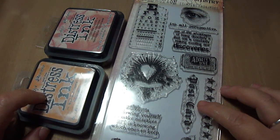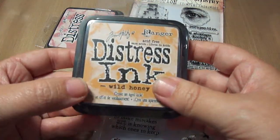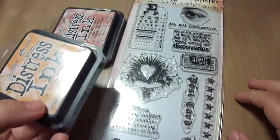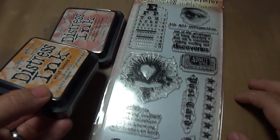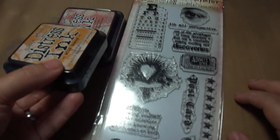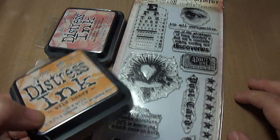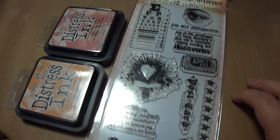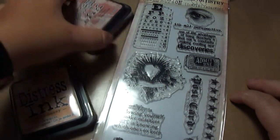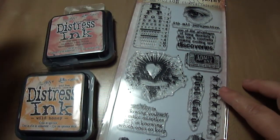I'm very happy because these inks were cheap too — they came out to about $2.50 each, and just one of these at the store where I go is $4.99. So two of these online came out to almost the price of one at the store. I am loving Tim Holtz stuff.